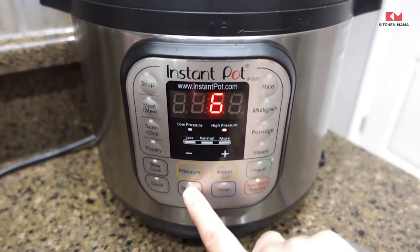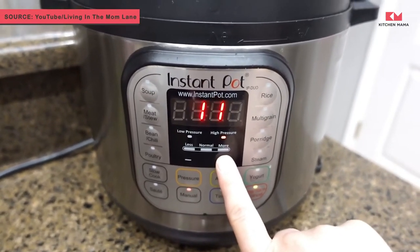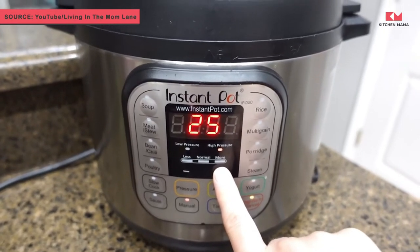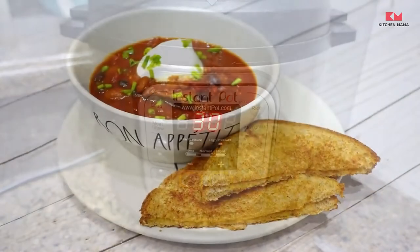Place the lid on the pressure cooker, make sure the vent valve is in the sealing position, and select high pressure for 30 minutes. Once the Instant Pot beeps, do a quick release and dinner is done.